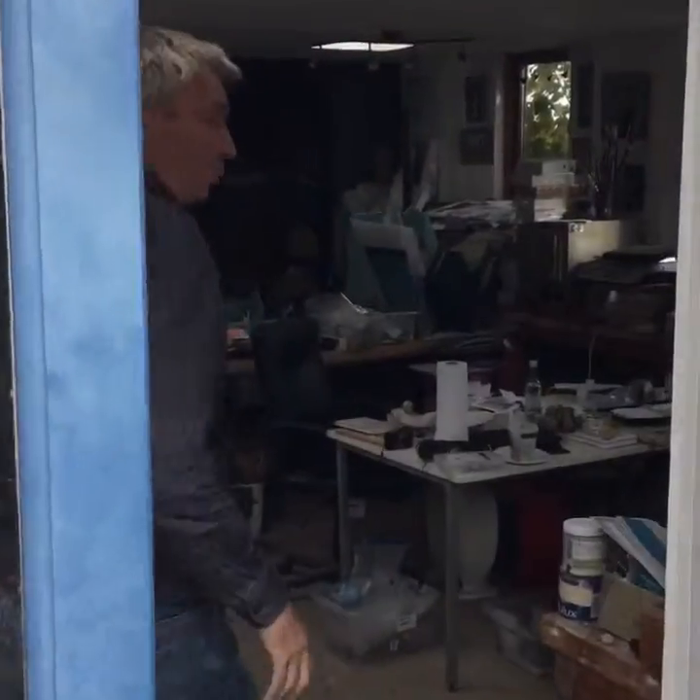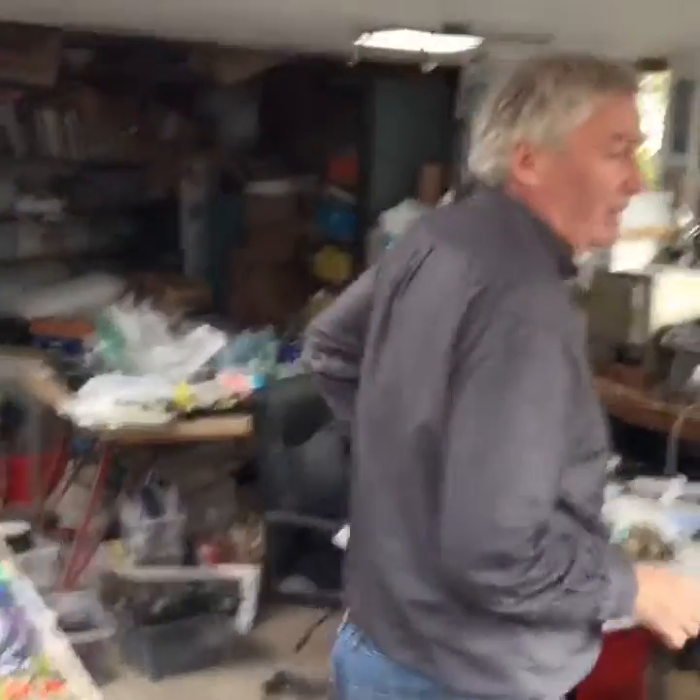Hello, come on in. I thought you might like to see my studio. Universal do tours of their studio, I thought I'd do the same thing.